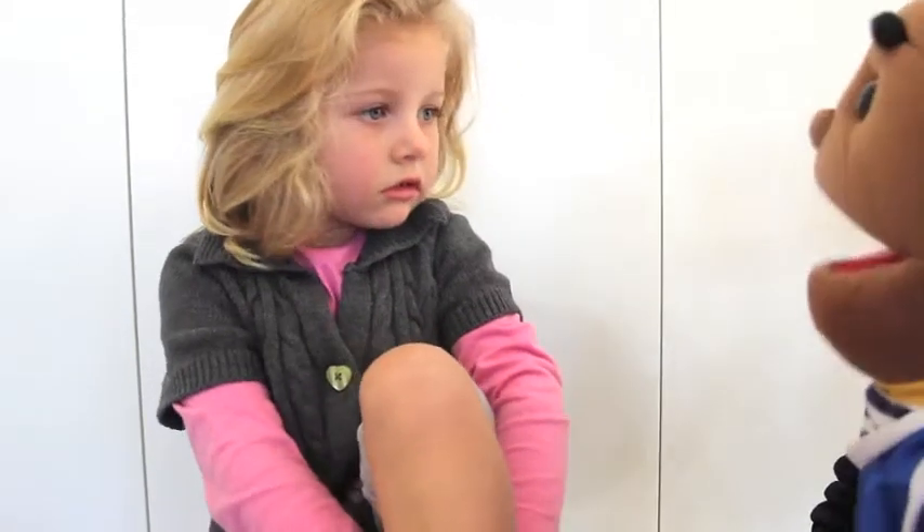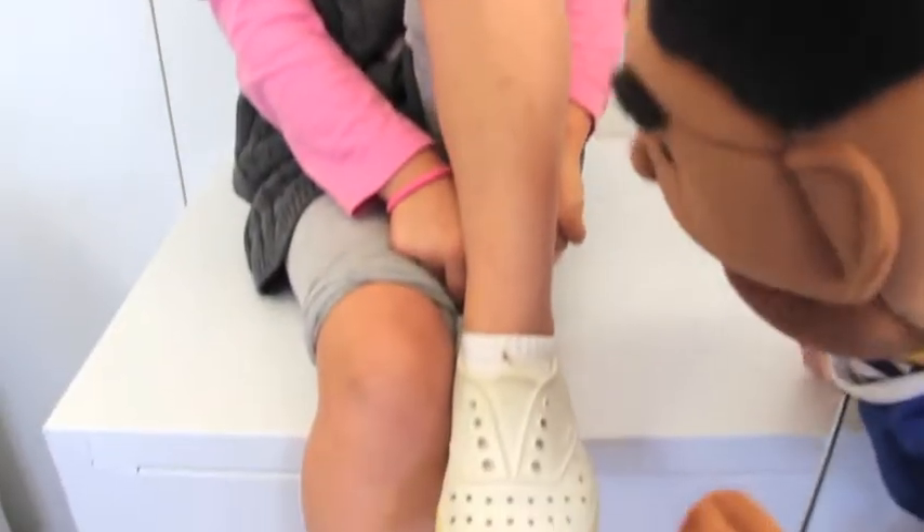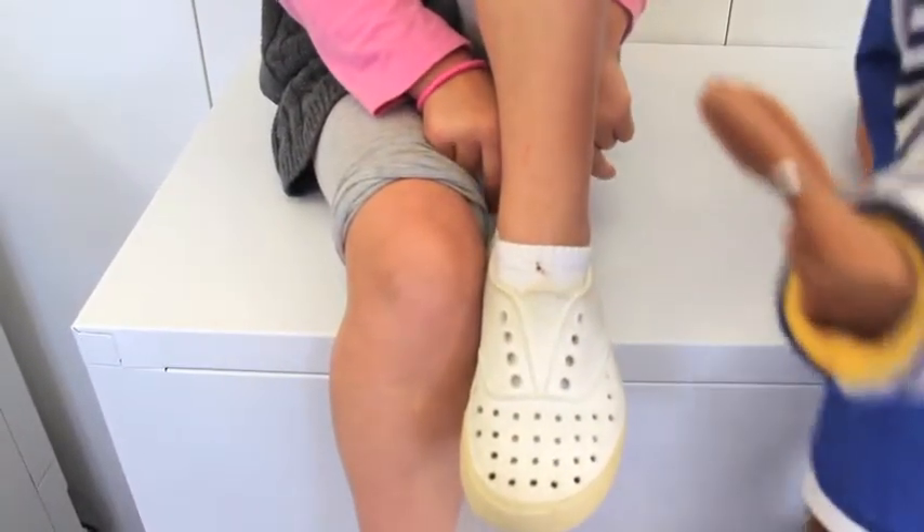Have you got safe shoes on today? Yes they are. I see they're old clothes. Your feet are covered. And you can do climbing in that, can't you, in those shoes?